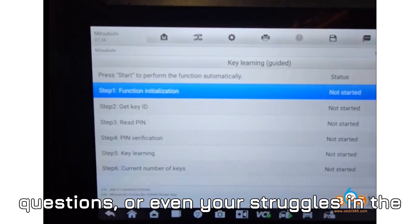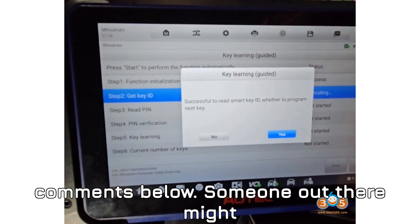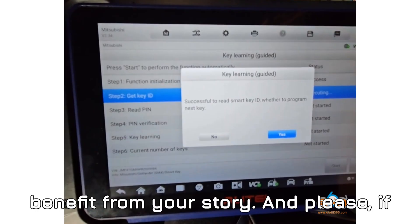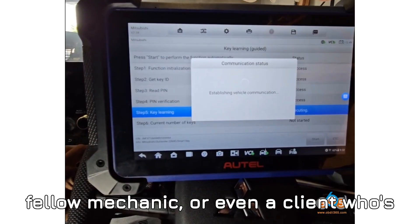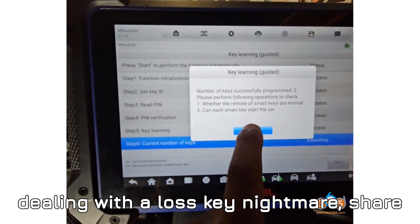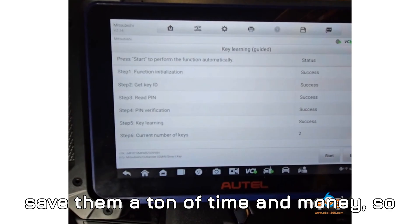Drop your thoughts, questions, or even your struggles in the comments below — someone out there might benefit from your story. And if you know someone — a friend, a fellow mechanic, or a client dealing with a lost key nightmare — share this video with them right now. It could save them a ton of time and money.